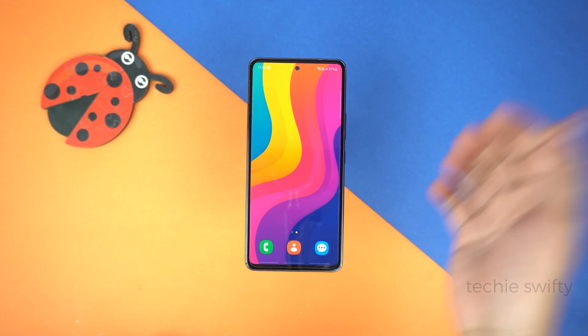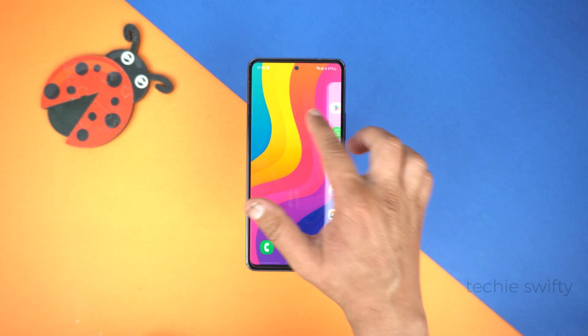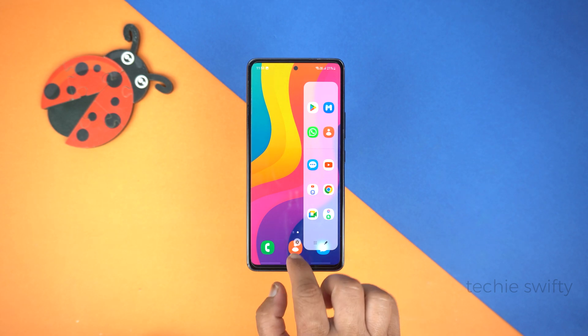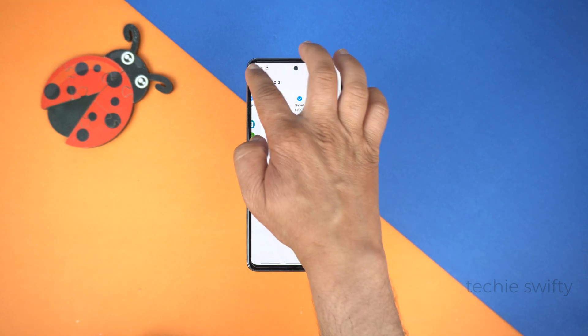For the second method, we will use the edge panel. Simply drag out the edge panel from the top right side where you see a bar. And after that, go to edge panel settings at the center bottom and tap it. The settings will open — here, make sure to check Smart Select.